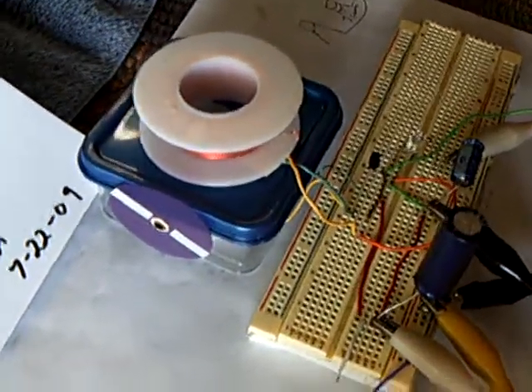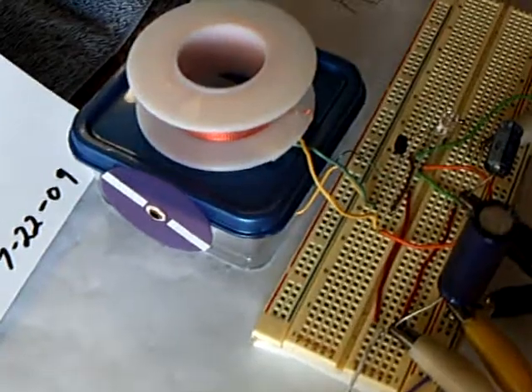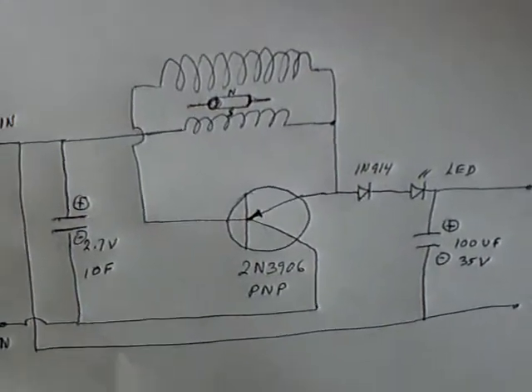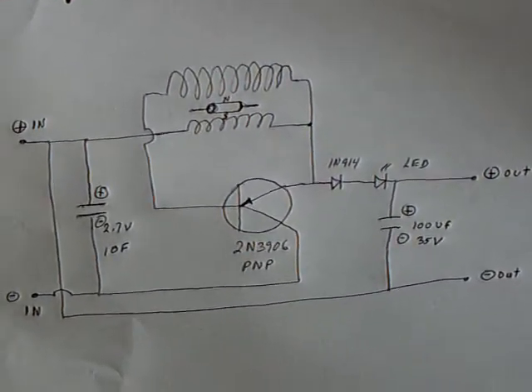I thought I would show the oscilloscope waveform of this little capacitor window type motor that I made here. For this demonstration I made a simplified circuit just to show how this is working.